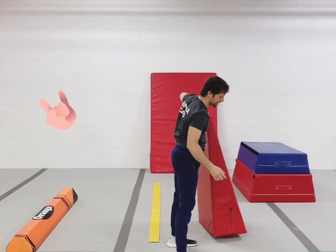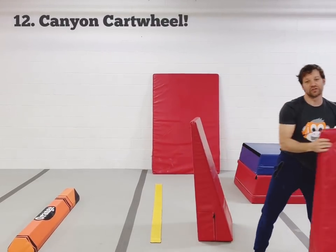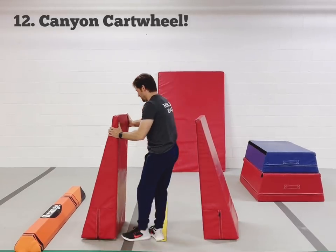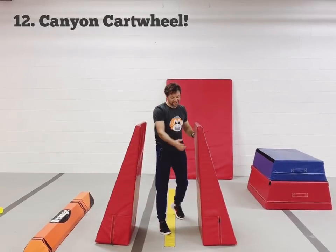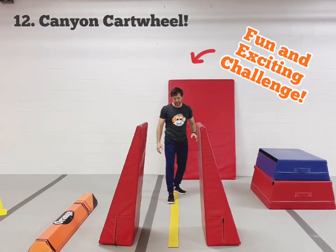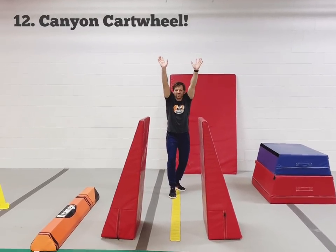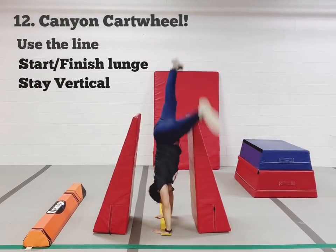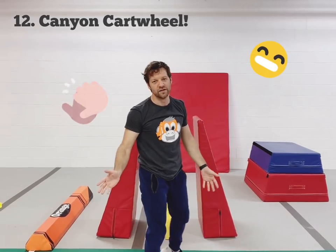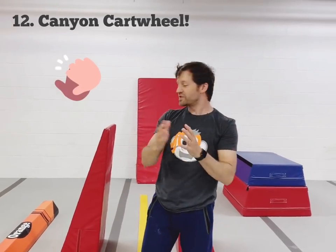The very last step in the progression is to get them to do it through a canyon, and they can get as close as they feel confident about. We're going to start on the line with our shoulders nice and open, put our hands down on the line, and kick through the canyon, finishing on one foot. That's some of the ways that we teach our cartwheel progressions.